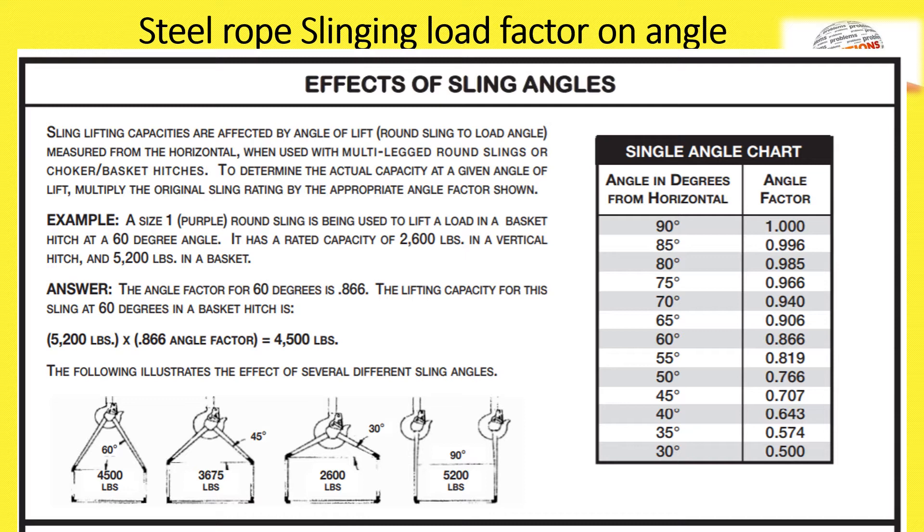For example, at 60 degrees the sling capacity is 4,500 pounds; at 45 degrees the sling capacity is 3,675 pounds; at 30 degrees the capacity is 2,600 pounds; and at 90 degrees the maximum capacity is 5,200 pounds. So as the angle decreases, the SWL of the sling decreases accordingly.